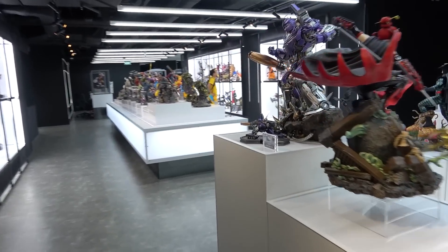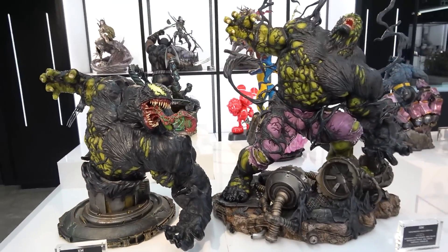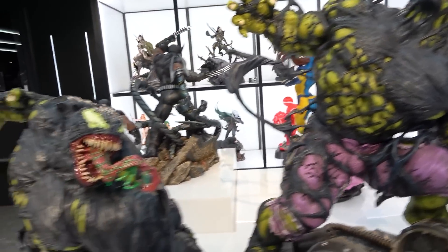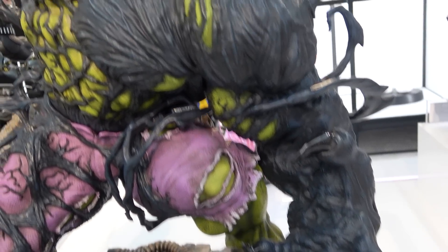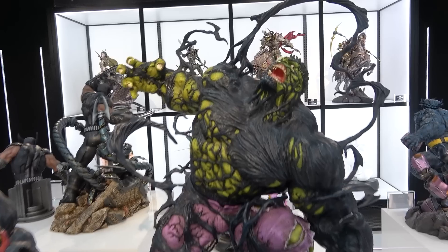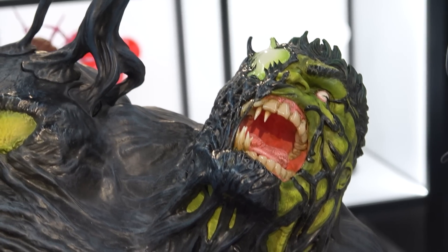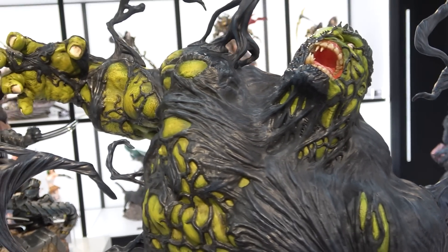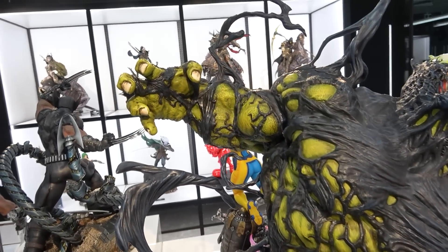Next is the Venom Hulk, which is also one of my favorite new pieces - in person it's really really cool. It's got two different torsos - one more venomized and one still more Hulk. The Venom has escaped and is climbing up his body trying to take him over, and Hulk is all contorted and twisted trying to fight it off. One of his eyes is still his eye and one is the Venom eye, with little Venom pointy teeth coming into the mouth.